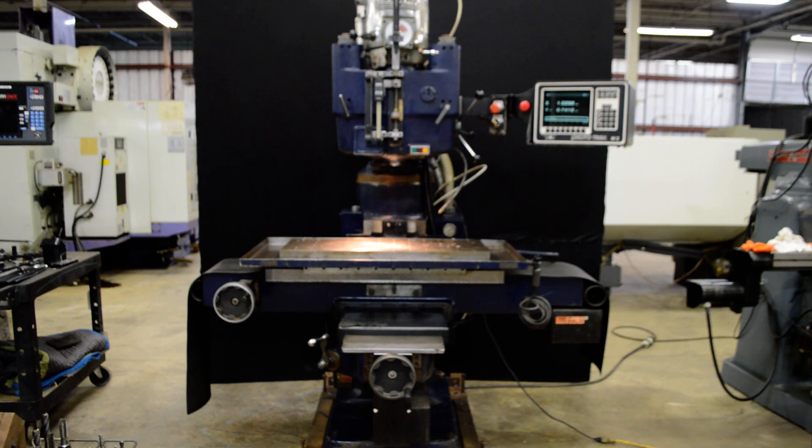Hello, today we have a Bridgeport/Moog hydropoint milling machine. This machine has been retrofitted with the Prototrack M2 CNC controller and the lead screws have been changed out for the ball screws.